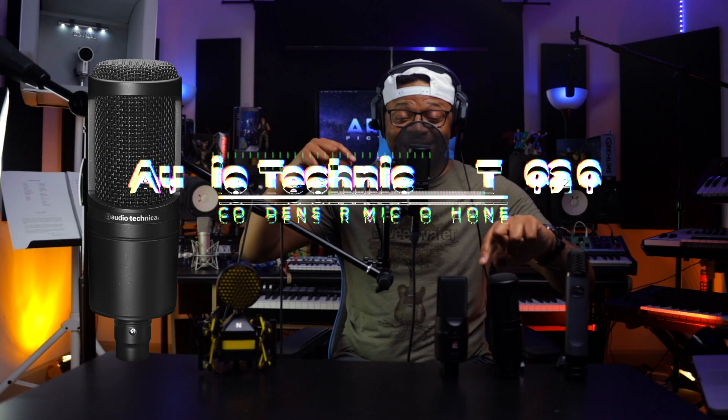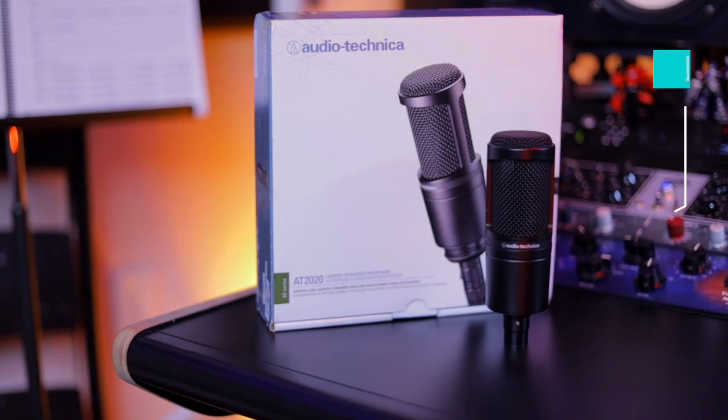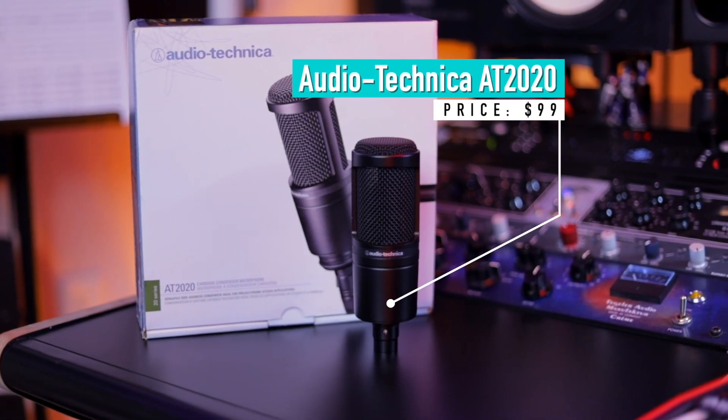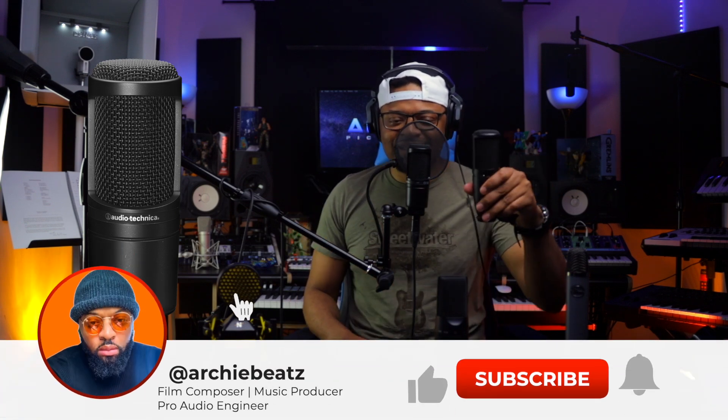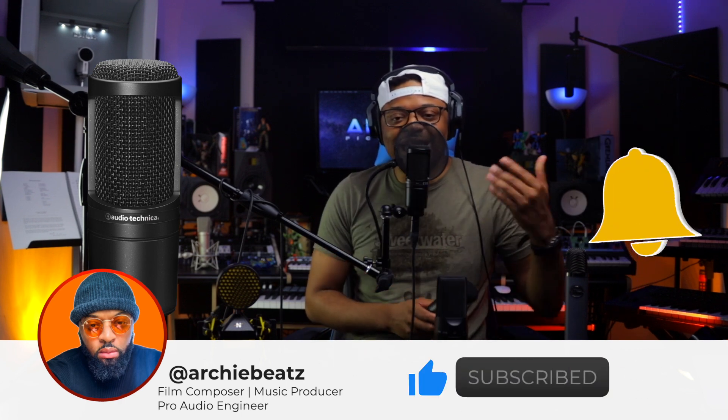The AKG P120 and the AT2020 — Audio Technica have been doing this a very long time, and so has AKG. But the big difference between the AT2020 and the AKG P120, to my ears, is the P120 is a little more warmer with a little more coloration to the sound, and the AT2020 is a little more transparent. A lot of people really do like the AT2020 — it's their best investment, and so is the P120.